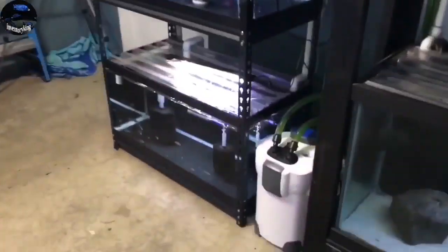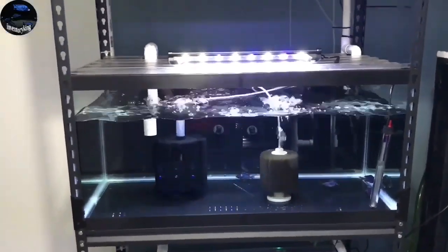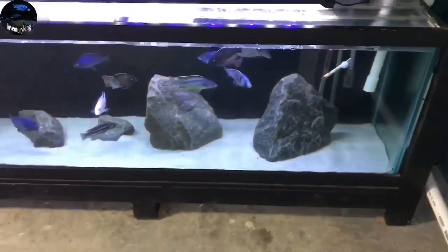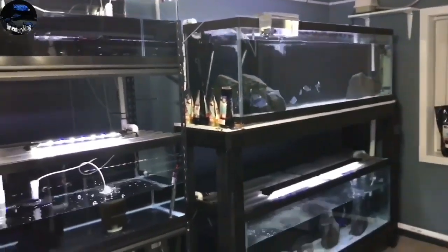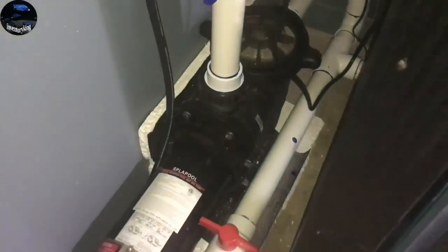All in all I am really happy with the system — it pulls out water very quickly, makes doing water changes a breeze, and I couldn't be happier. This was back when I had a bunch of haps inside the fish room. There's the spa pump that did all the hard work — good stuff.